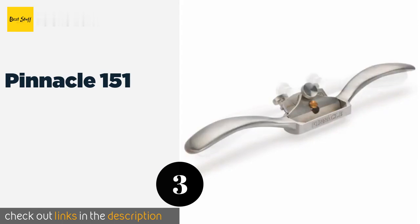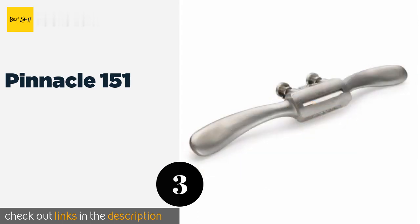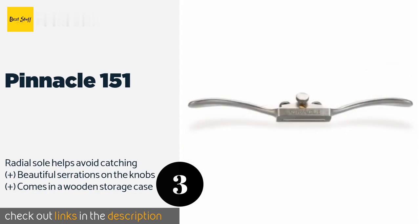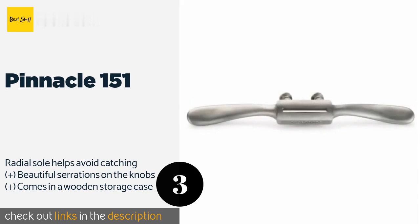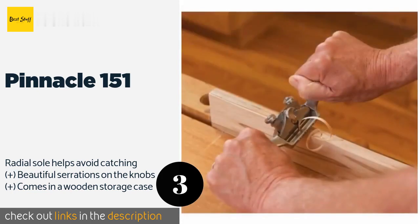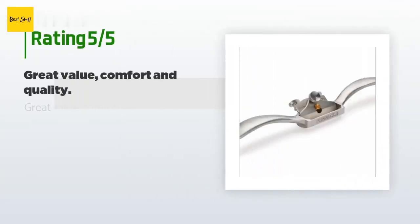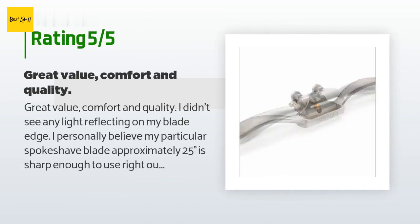The next product on our list is the Pinnacle 151. The Pinnacle 151 is equipped with long-lasting A2 steel blades, known for their combination of stability and hardness, and its stainless steel body is lighter and stronger than cast iron models with inherent anti-corrosion properties. The price is approximately $120. This product has averaged 2.9 stars from more than three customer reviews.